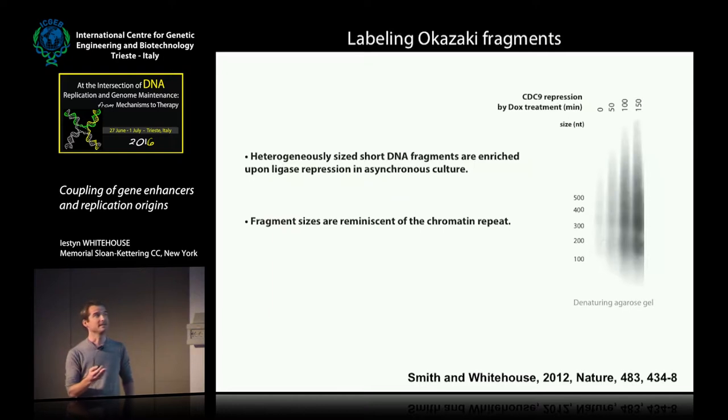We did this initially in budding yeast. DNA ligase one is an essential gene encoded by CDC9, so we placed CDC9 under the control of a doxycycline-repressible promoter, grew the cells, shut off expression of ligase, purified the genomic DNA, labeled the nicks, and ran the products on a denaturing agarose gel. We found that we accumulate small DNA molecules over the time course. Within the smear there is a periodicity that lines up very well with nucleosomes and the chromatin repeat, demonstrating a relationship between how you synthesize the lagging strand and how you assemble nucleosomes on it.